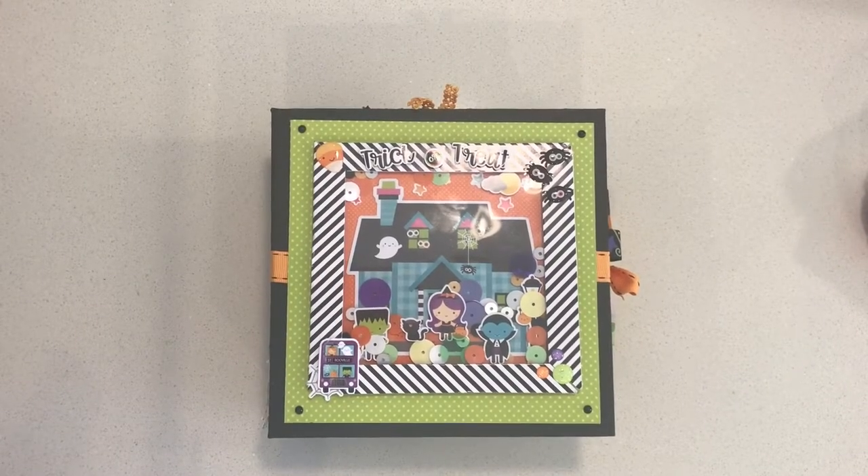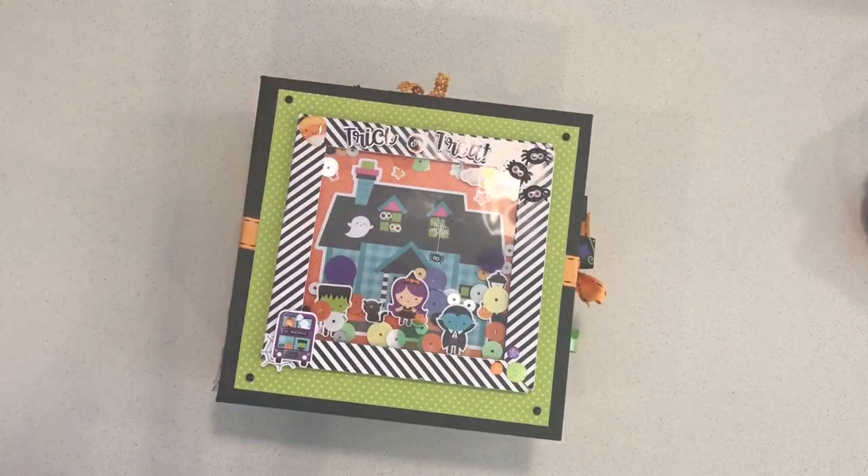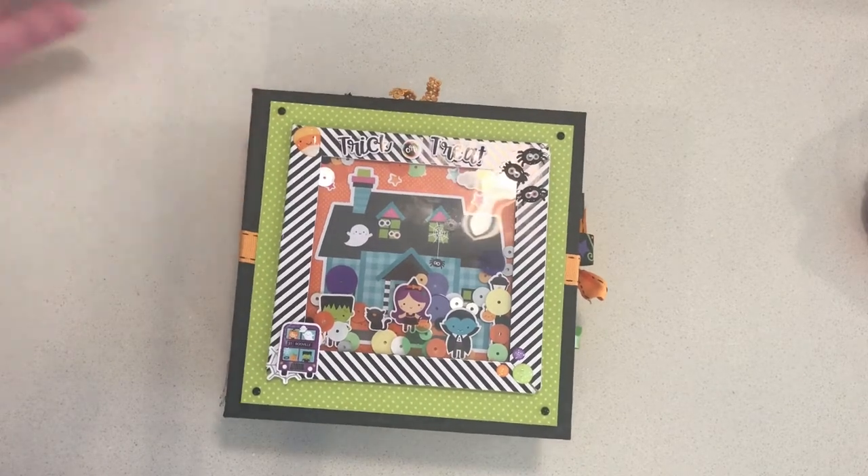Hi there, Jennifer from Scrapping Under the Influence. Today I have a fun little mini album that I made using Doodle Bug Design's Booville collection. I actually started this right before Thanksgiving — I had the opportunity to go to an event sponsored by Suzy West at Doodle Bug's headquarters here in Salt Lake City. It was fabulous and I started working on this album there.